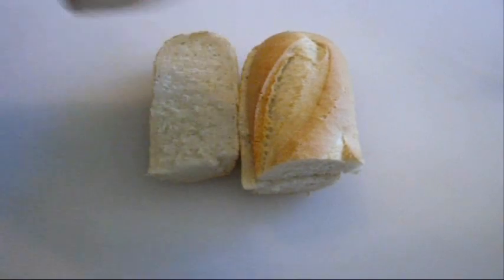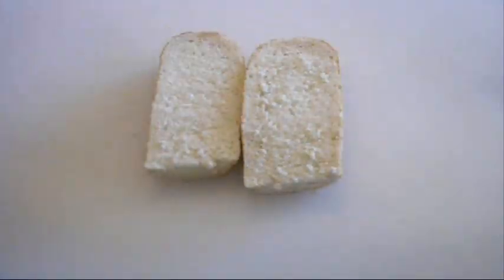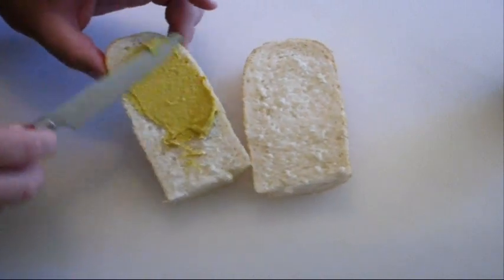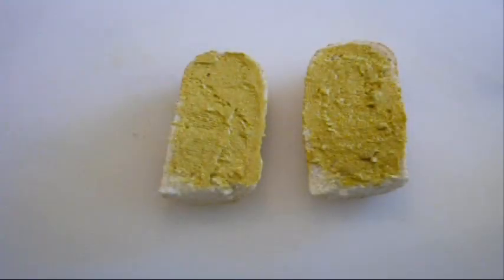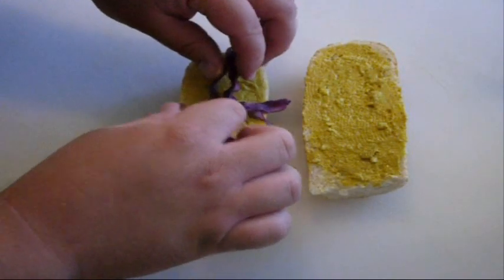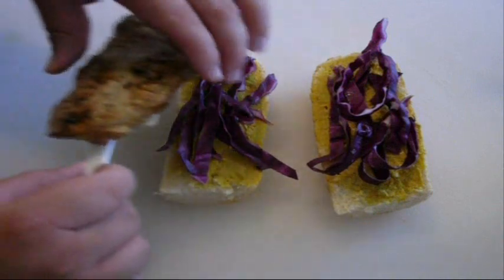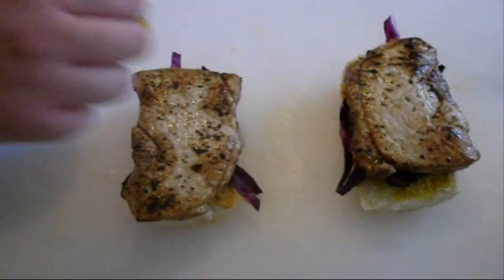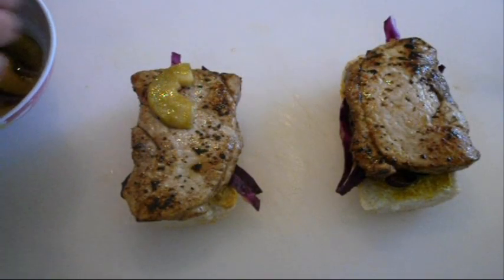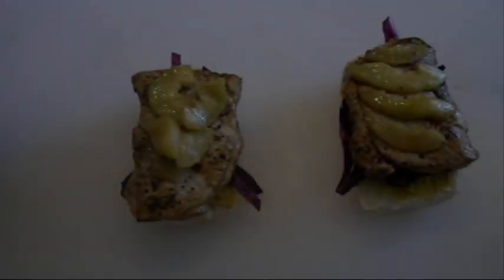I've cut our baguette in half and then half again. I'm going to grab the tops and pull them away. Then grab our English mustard and put a fine coating straight on the bottom of the baguette. Then grab our shredded cabbage and lay it on top of that mustard. Place our pork straight over the top, and then very carefully place that stewed apple we did just on top of the pork.